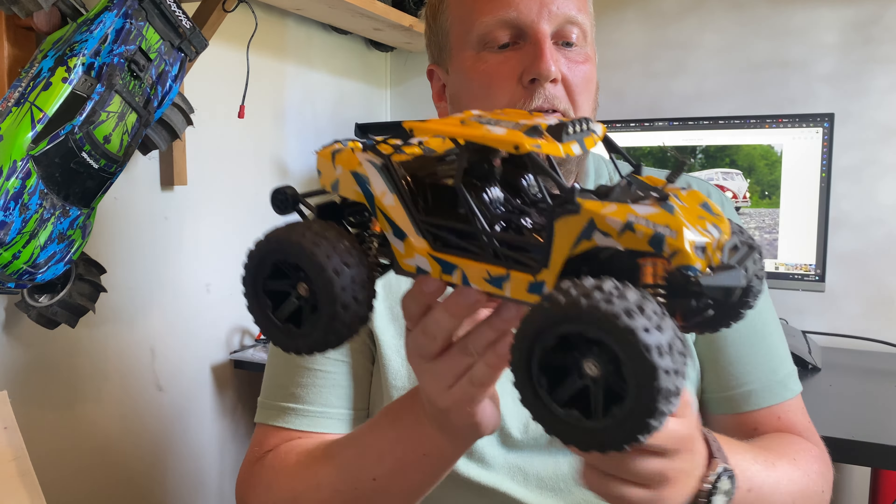Overall, a really nice little budget basher. I think I paid 50 bucks for it and it's definitely worth that. But it's not worth the $110 that it's listed for as of the recording of this video. You can get one of those MJX Hypergo brushless ones for that.